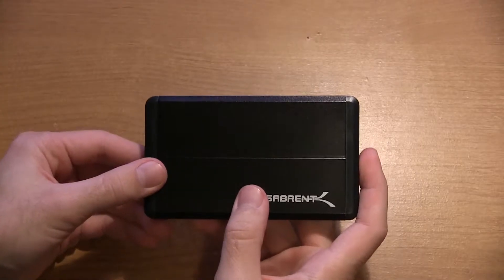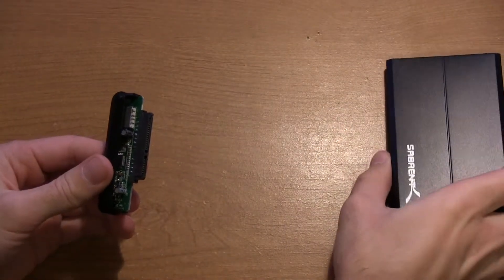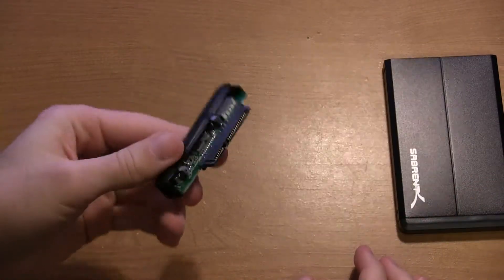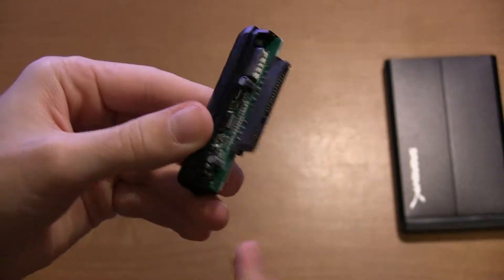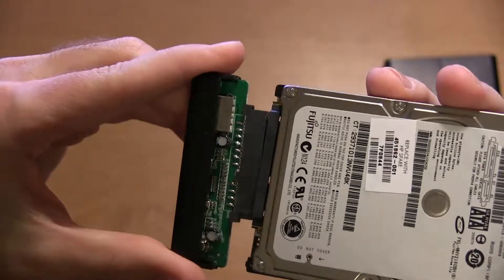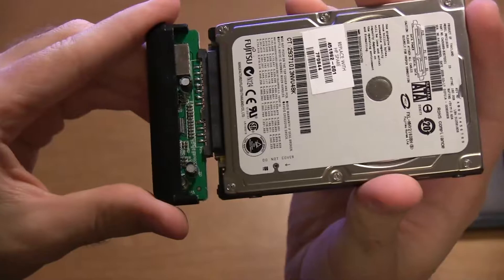The first thing we're going to want to do — and it's a fairly simple process to start — is take off the end that has the SATA connection on the enclosure. We're going to take that off the enclosure itself and get the hard drive ready for the connection, because it's going to slide right into the SATA and power port on the hard drive.